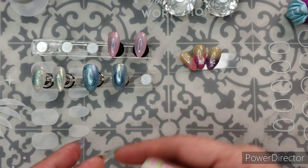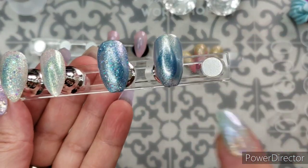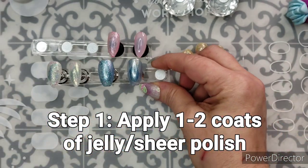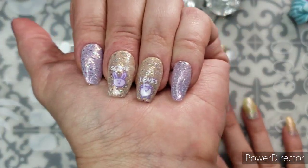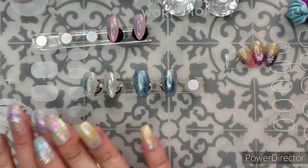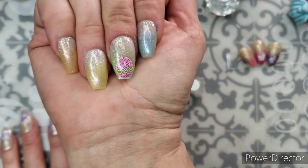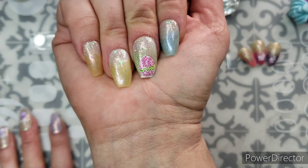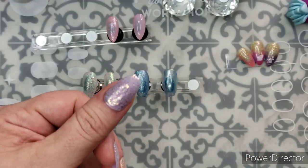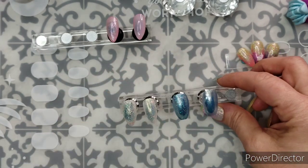Today we're doing a pretty simple tutorial. We're starting with some sheer polish — I've used some clear tips this time as a nice little variation. The first step is putting down a jelly polish with either a color, white, or something to make a base of whatever color you're looking for. For some I did a sheer wash of a different color on top, and for others I did a yellow-gold base and then a purple base.